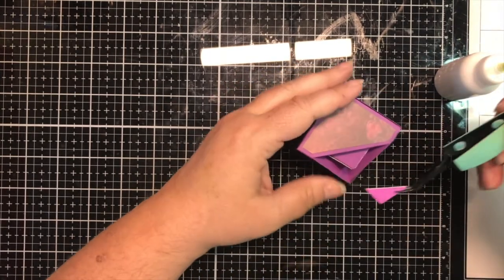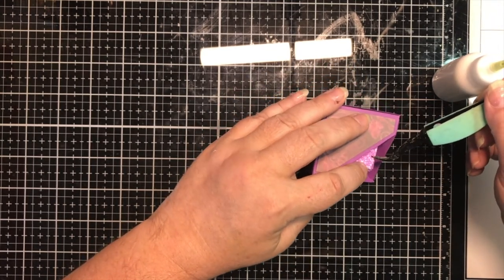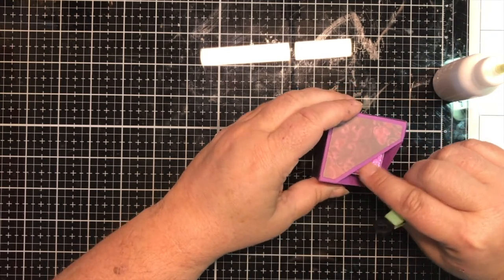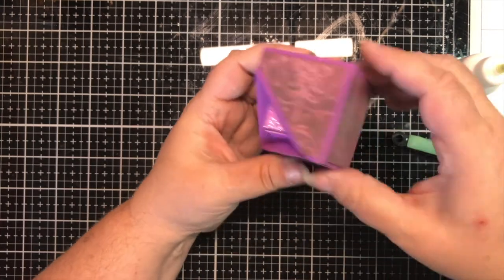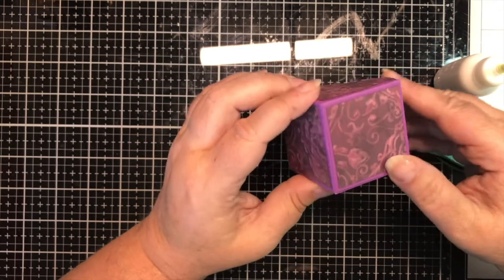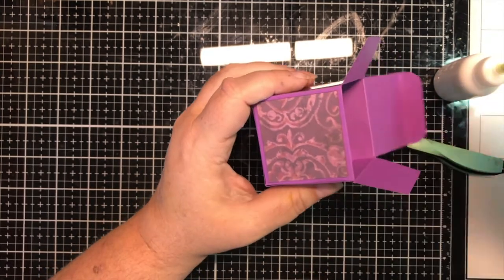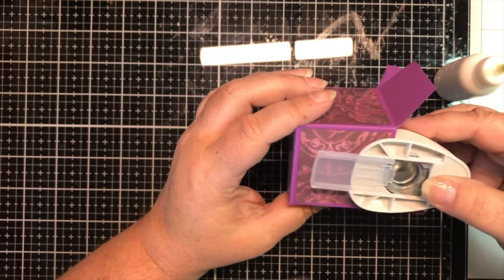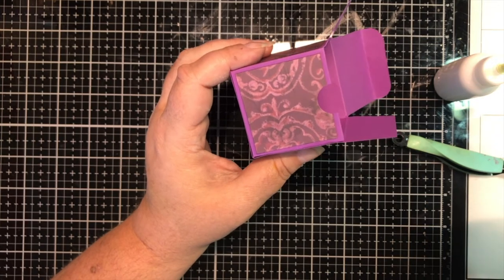I'm sure there are a number of different things that can fit in here. I'm thinking I'm going to go with the Lindt truffles — I don't have a home for them yet, so that's probably what's going in here. There's plenty of room inside. The fun part is always figuring out which side opens, and that's where the punch comes into play. I'm going to give ourselves a little finger notch — this is a half-inch punch — and we will know where to open it.